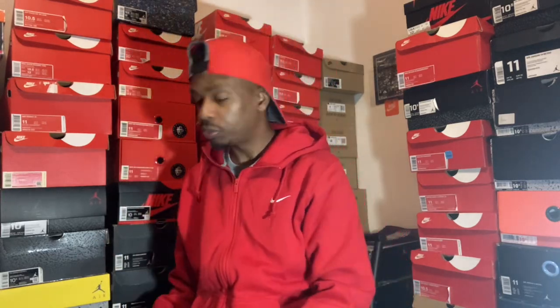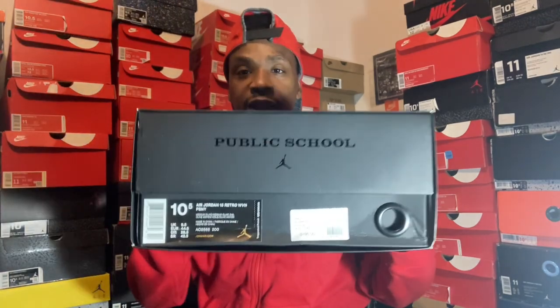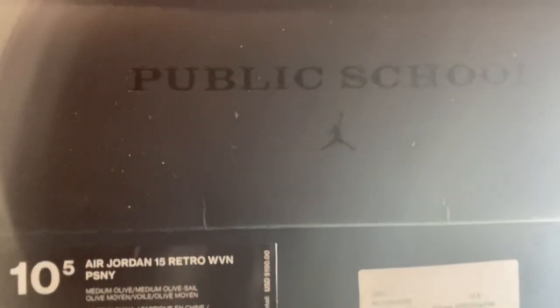What it do, shoe 2. We back with another one, man. Today we got the Jordan 15 PSNY — Public Schools, New York.